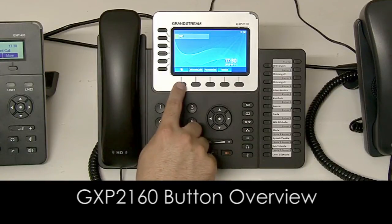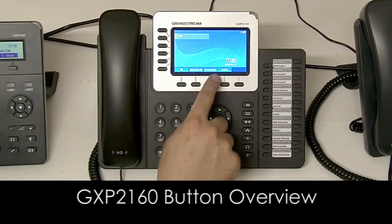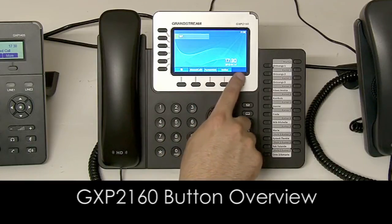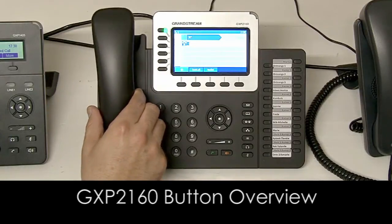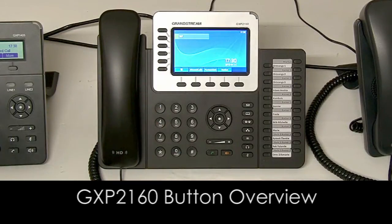These soft buttons here will link up to the menu options right above them on the screen. These will change depending on what you do on the phone.